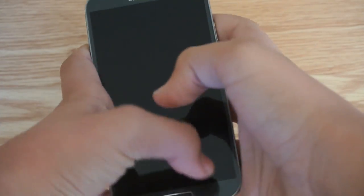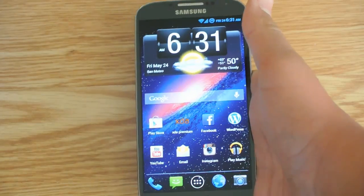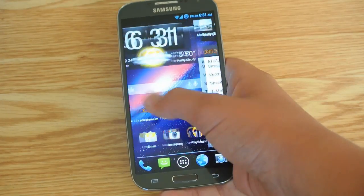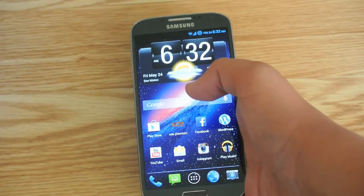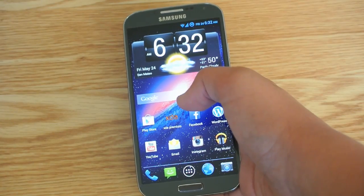Today I'm going to be reviewing the SlimROM for your Galaxy S4. Right now this supports the AT&T, T-Mobile, and Sprint Galaxy S4s. Sadly, Verizon is new so it does not support Verizon yet, and I have not found it on the International S4 yet.